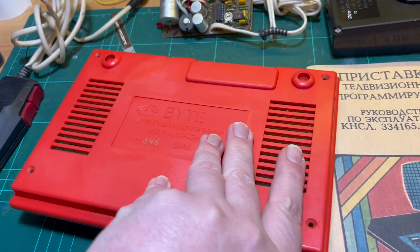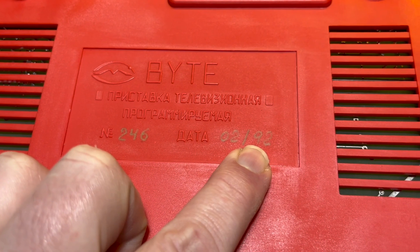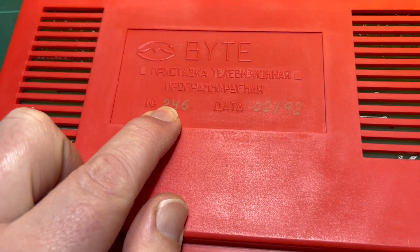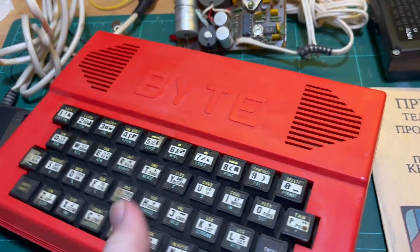The machine itself is date-stamped February 92, number 246.